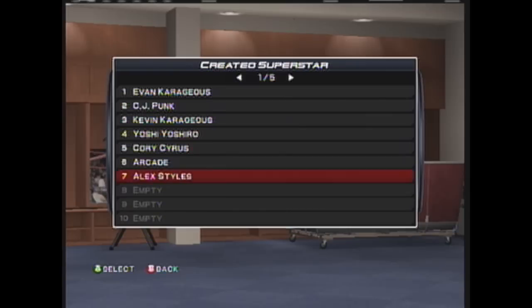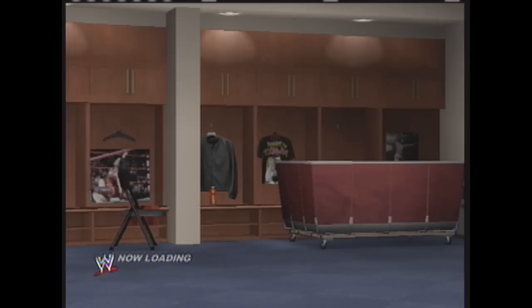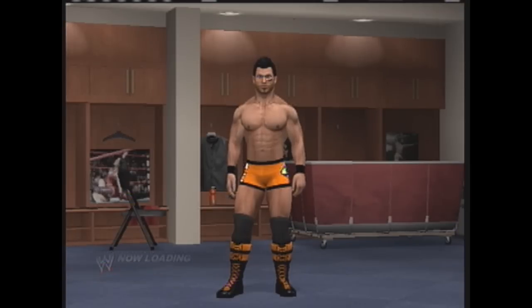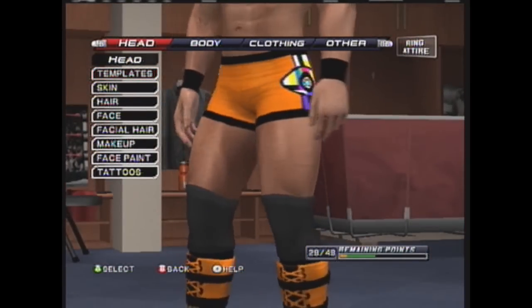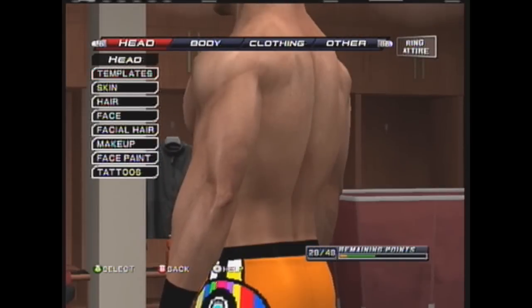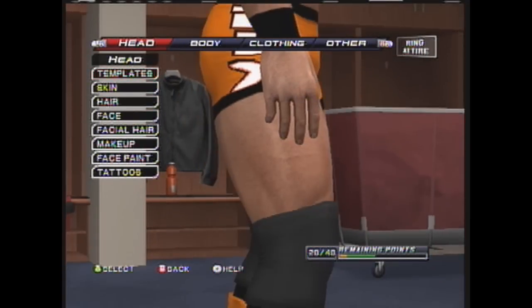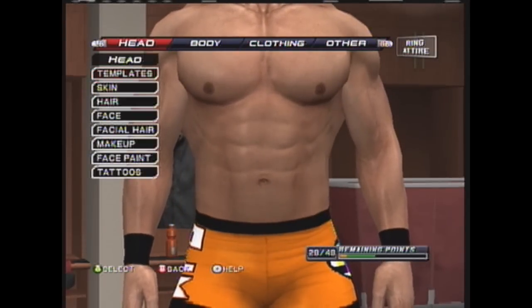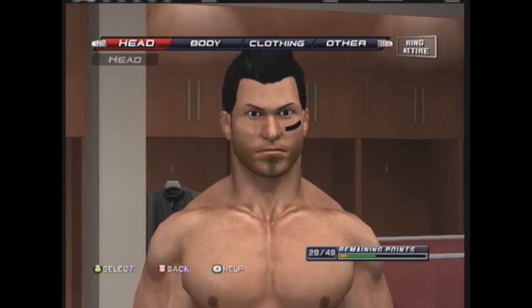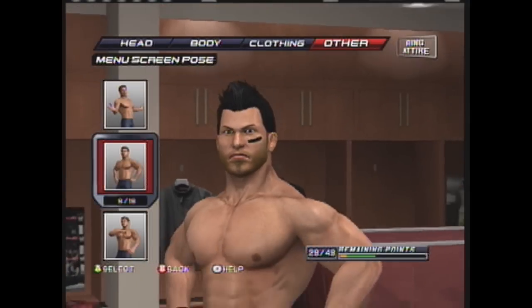Right now, this is Alex Styles. He is based on Alex Shelley — both single and Motor City Machine Guns look. This is his single competitor outfit. I based it off the I Spy Productions when he was with Kevin Nash. As you can see the TV sitting on and the ALX on the sides. He kept the color orange and black to represent him, and you can see his face is similar to Alex Shelley's.